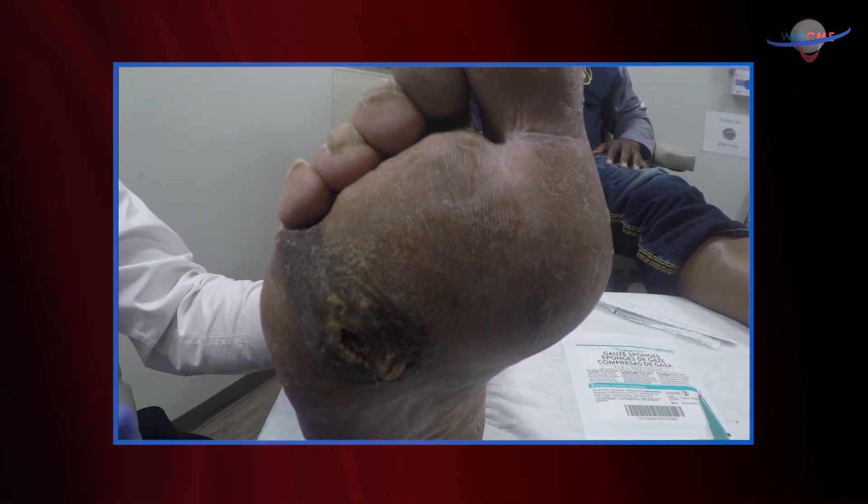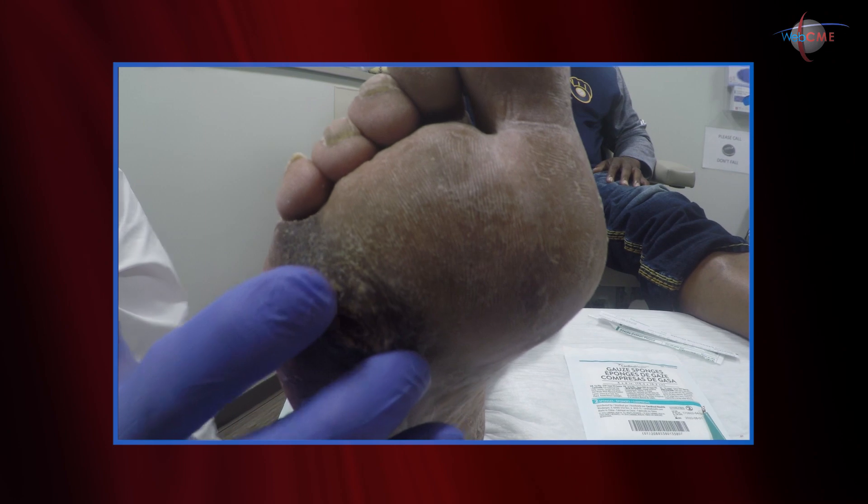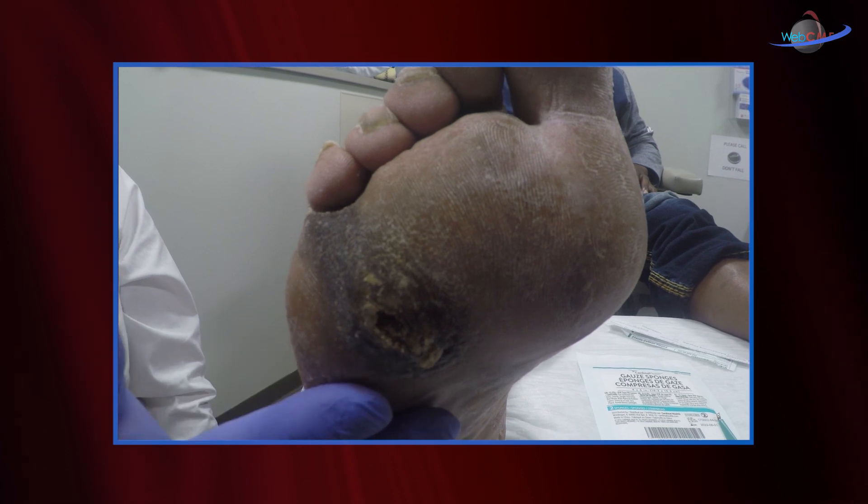We'll talk about the Wagner classification. Why is this patient at risk? Not only is this the pressure-bearing surface, but he doesn't feel this ulcer forming — he doesn't feel this callus forming. Why is that? He has diabetic neuropathy.